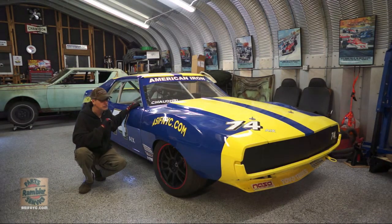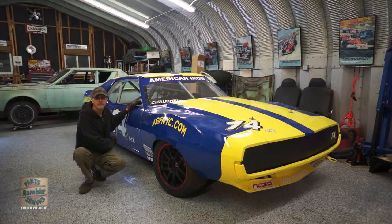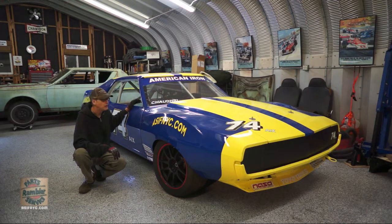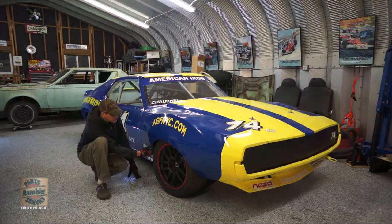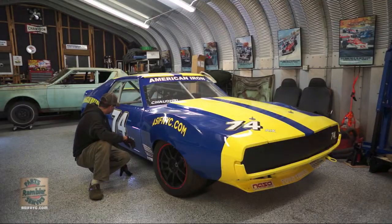So I swapped the fourteen-inch rear springs for twelve-inch springs. I ended up raising the front back up one inch to get seven inches in the front, and with the shorter rear springs I was able to get seven inches in the rear. The car is now roughly level at seven inches. I still need to scale it and tweak ride height once there's fuel and the driver in the car. I also rolled the inner fender for more clearance and still need to do that in the rear.